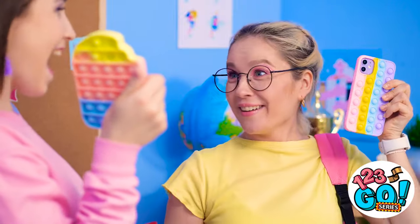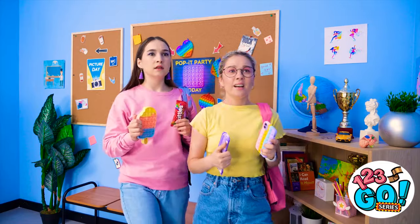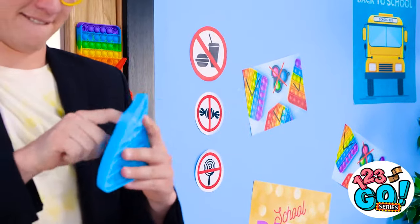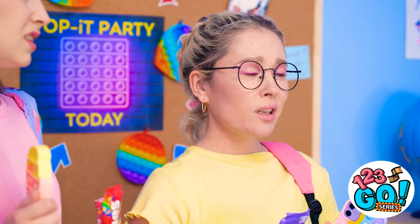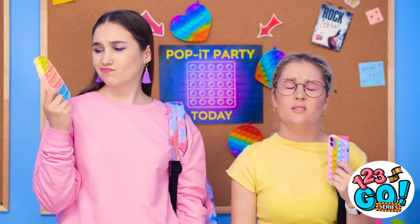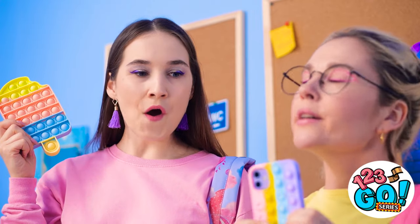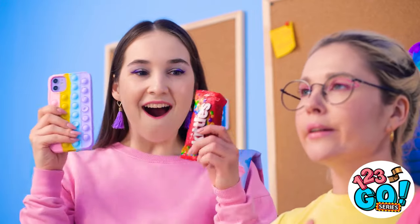Your pop-it is so cute! I've got mine too, so let's go! There's a bouncer. And there's no food or drink allowed. But our candy… What are we gonna do? I really wanted to go to that party! Hey! I think we can go and have our candy too!